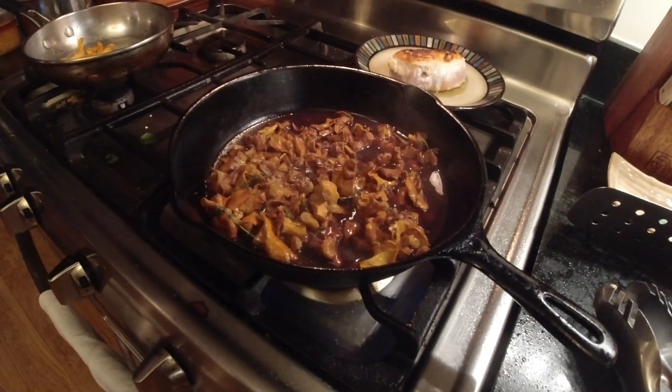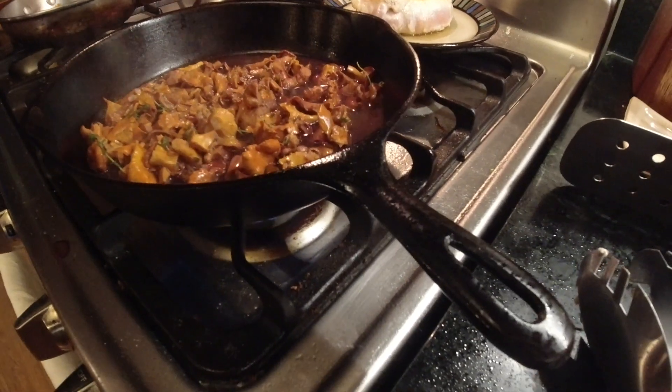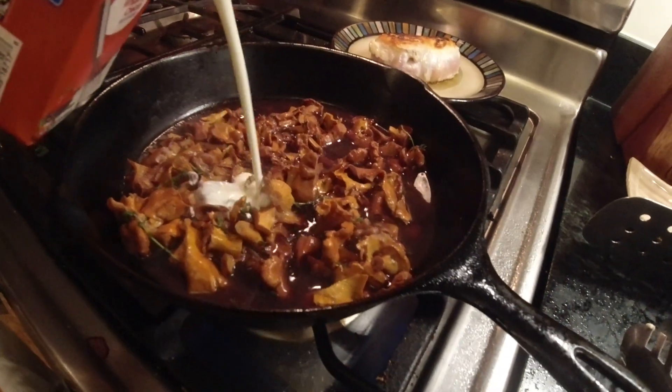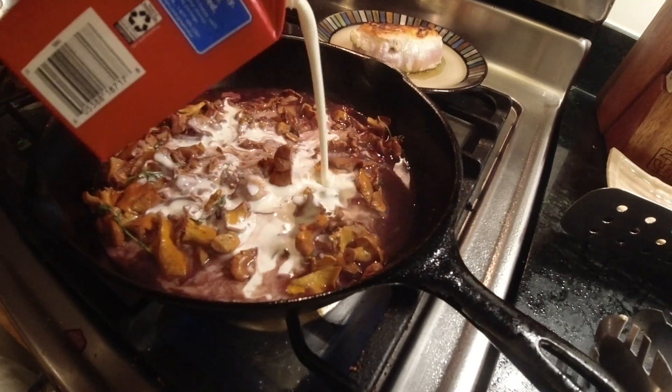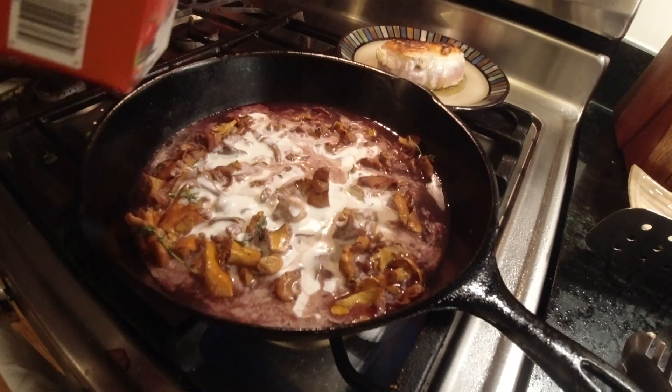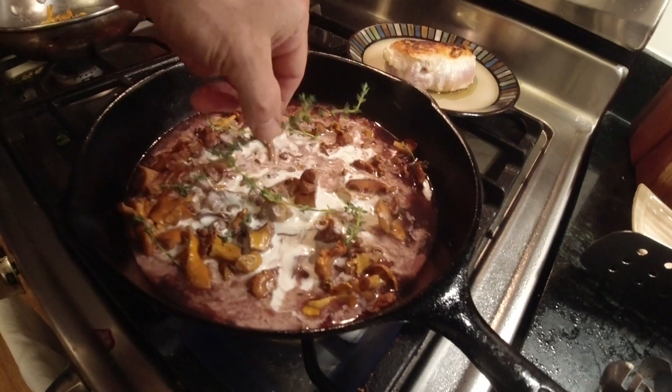So I cooked that for a couple of minutes, maybe two or three minutes. Now we're gonna add some heavy cream and a little bit of thyme twigs.